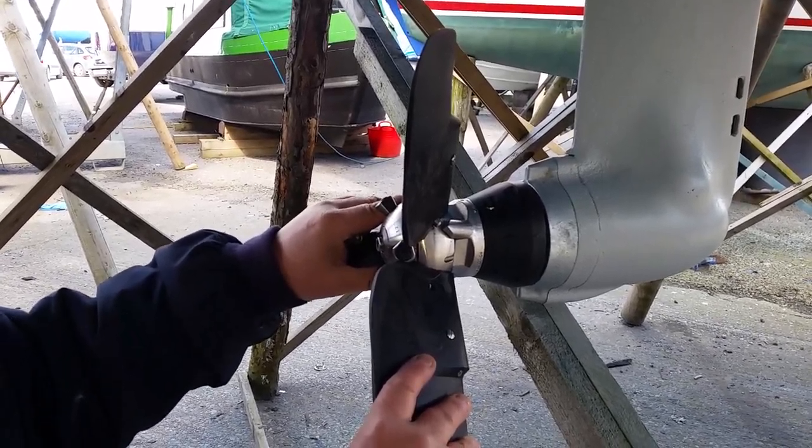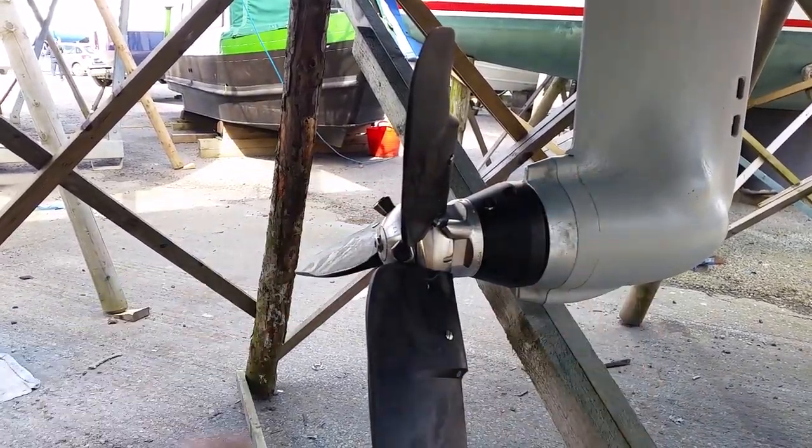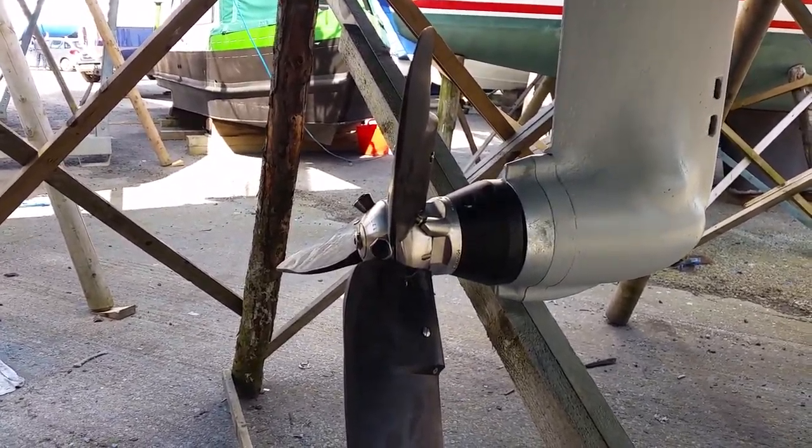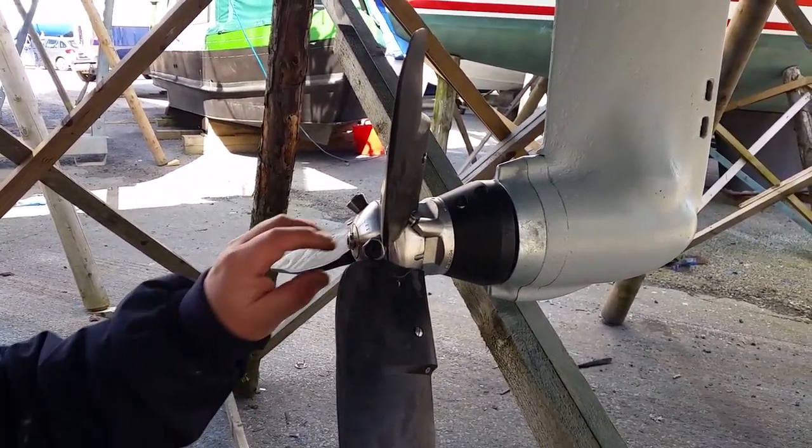And once it's all tightened up, it does seem to have eliminated some of the play in it. Brilliant. Happy job.